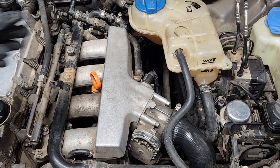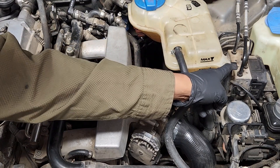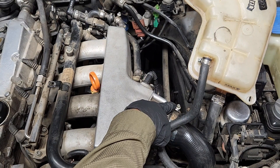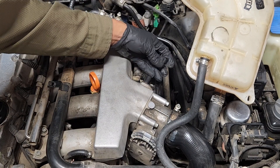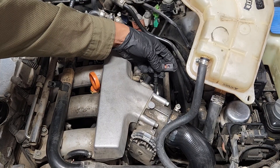First we're going to move the cooling reservoir out of the way. It's held down by a screw — use a phillips head screwdriver to remove. Loosen up this clamp and remove this hose. Disconnect this connector; it should have a tab that you'll pull back on, but this one's already broken.